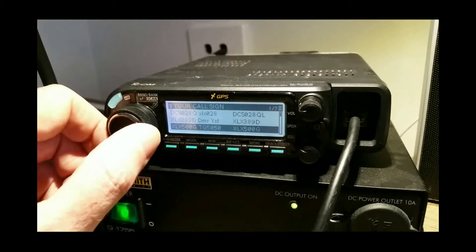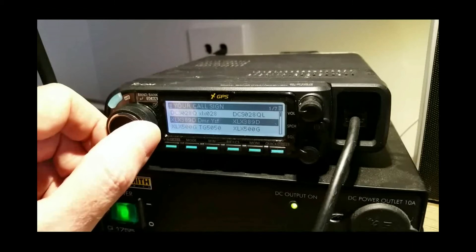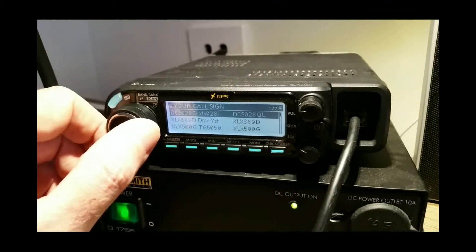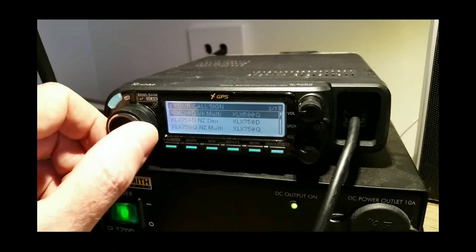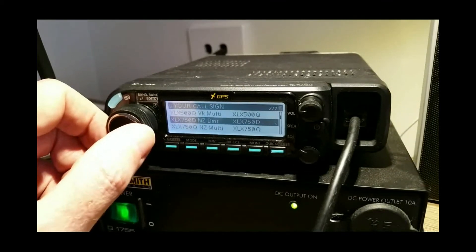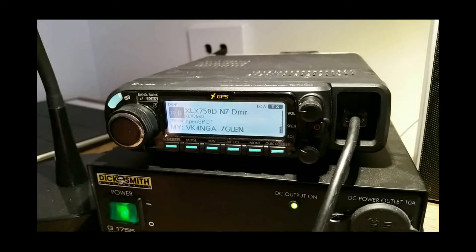XRF 500Q is also linked — that's the VK multi linked to DCS 028Q or XRF 028. Then XLX 500G, which is a DMR talk group 5050, and 389D which is DMR, and the YSF system fusion. Then DCS 028Q. Those are just the ones I've put in. We'll just connect to one of these now.